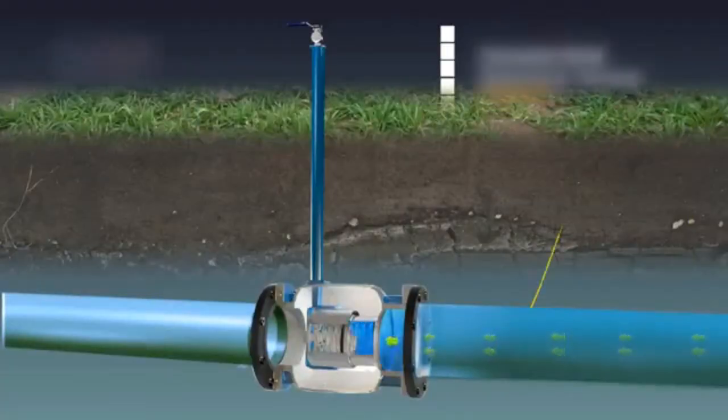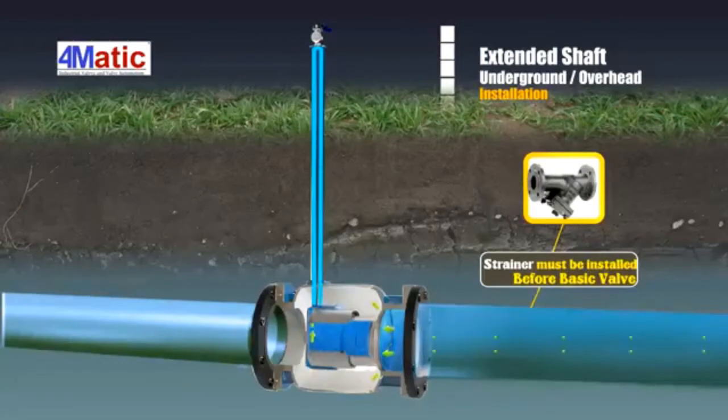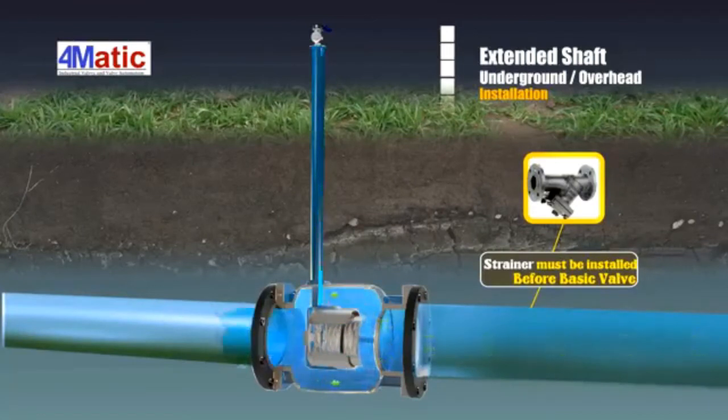The extended stem multi-function actuator control valve is the ultimate solution for underground and overhead pipelines used in water supply boards. The main valve is mounted at its original place, keeping its controlling valve — the actuator — at ground level for convenient operation.